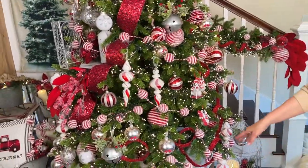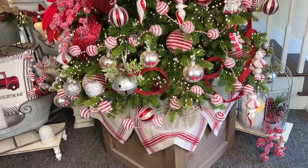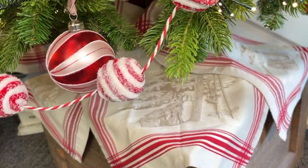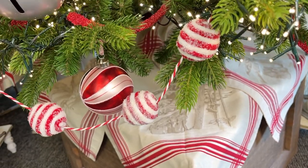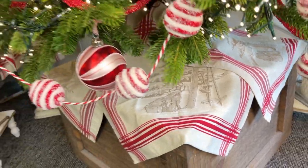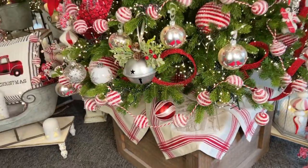By the way, if you like the tree skirt underneath, that's actually going to be some dish towels — a Jacquard dish towel with a Christmas tree, skis in the snow, and ski poles. Really really fun — loving those.